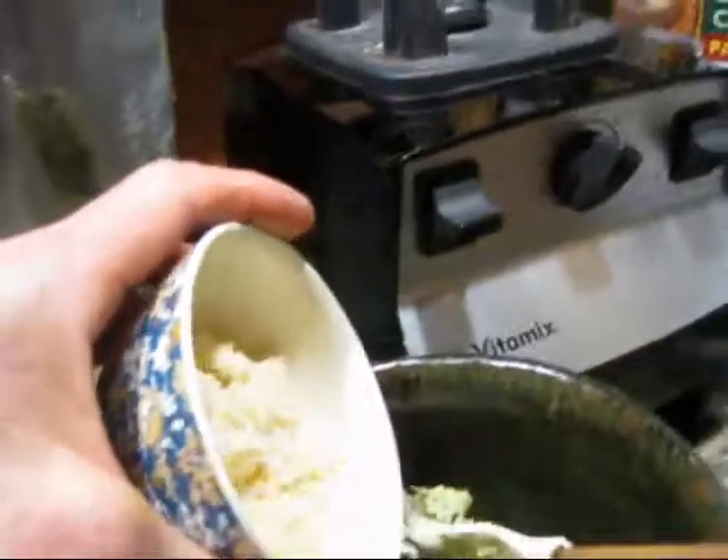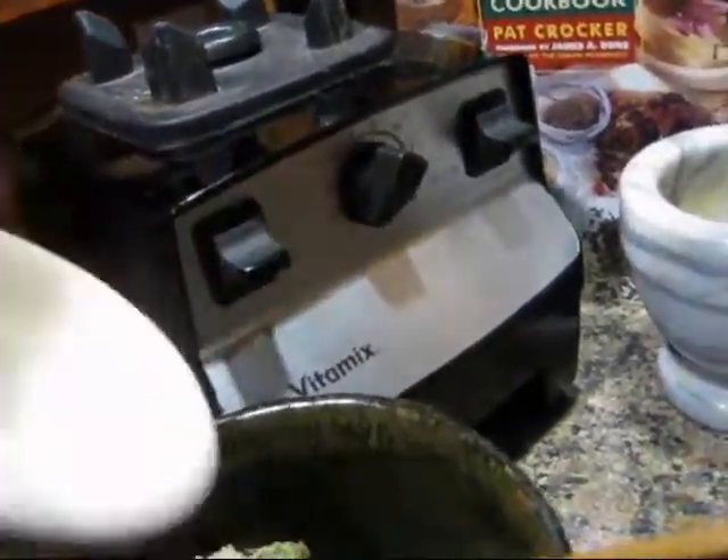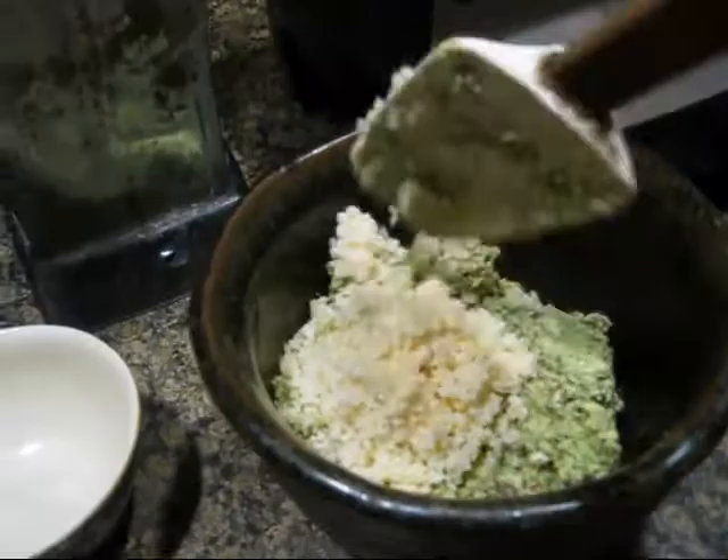Then I put in my Parmesan cheese — grated Parmesan cheese. Mix that all up.